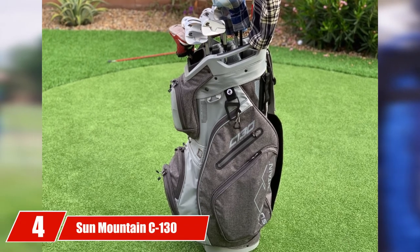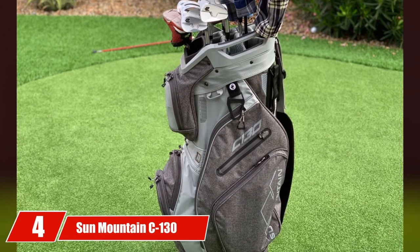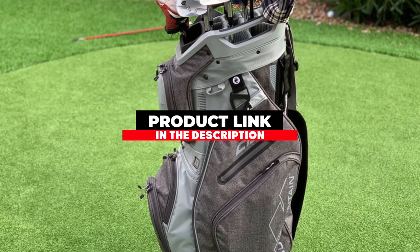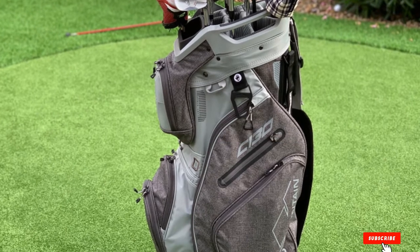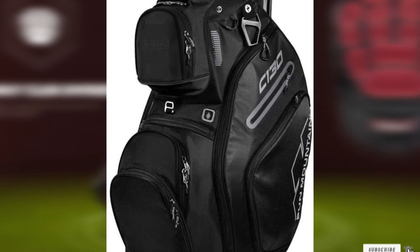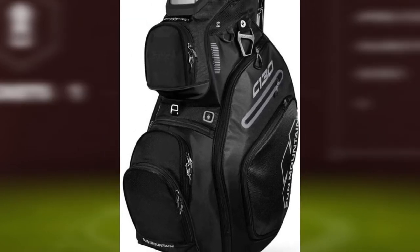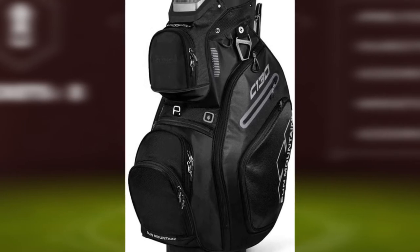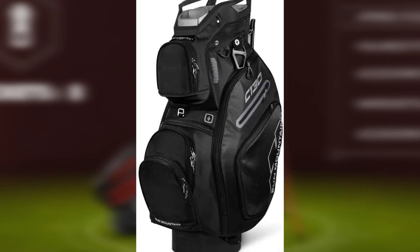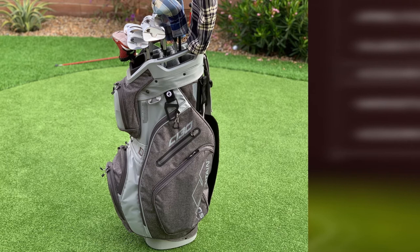Next at number 4, we have the Sun Mountain C-130. Quality comes at a price, and that is fairly justified with this model. It is among the premium products online and comes with all the essential features you may need in the best golf bag for pushcart. There are 14 individual full-length dividers that give access to 10 pockets, including an apparel pocket, a cooler pocket, two velour-lined valuable pockets, a waterproof pocket, and a multi-accessory pocket for different things to store.